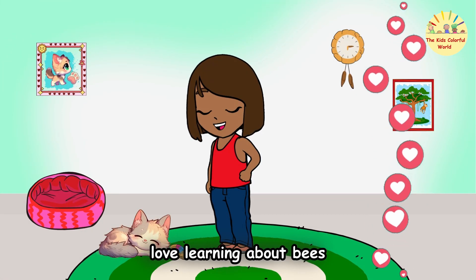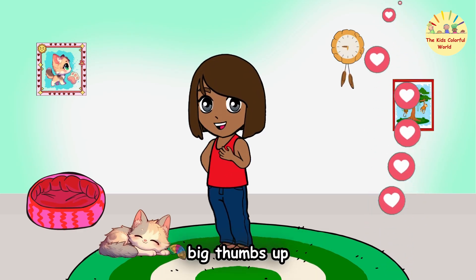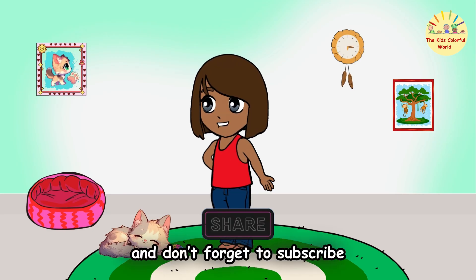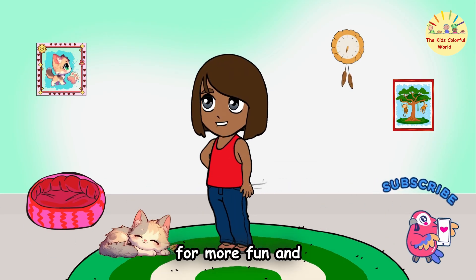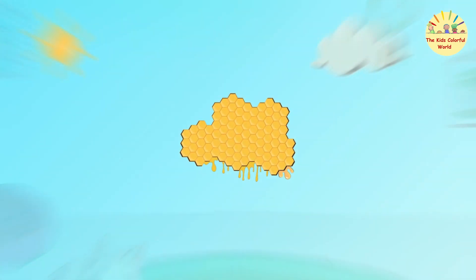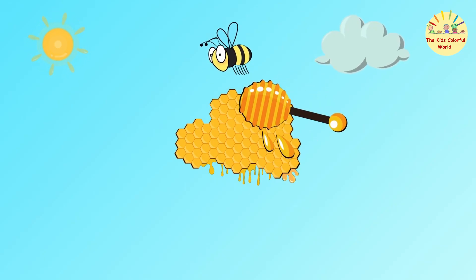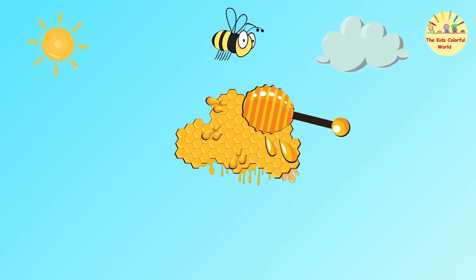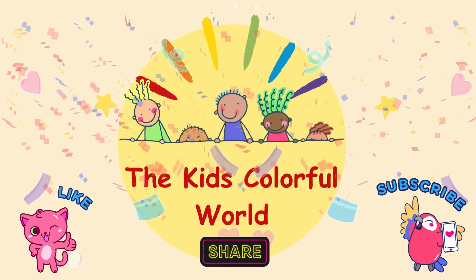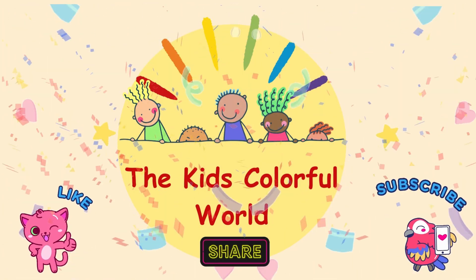Love learning about bees? Give this video a big thumbs up, share it with your friends, and don't forget to subscribe for more fun and educational adventures!